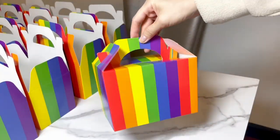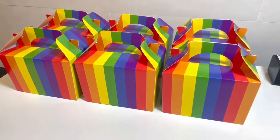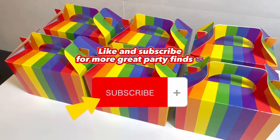The box is actually big enough to fit a slice of cake that the guests can take home after. I also like how it is sturdy and it can stand on its own, so it looks really posh and organized when you display it in your parties.